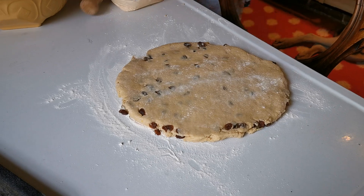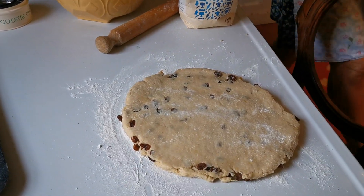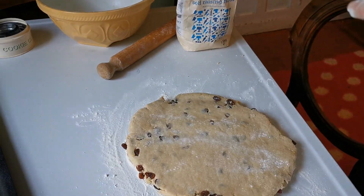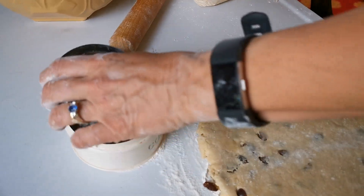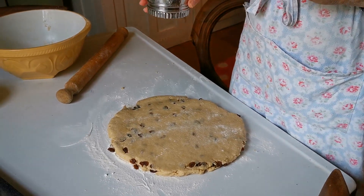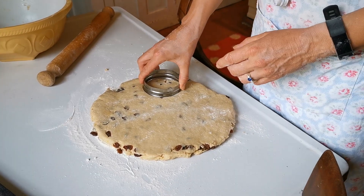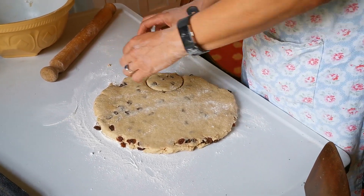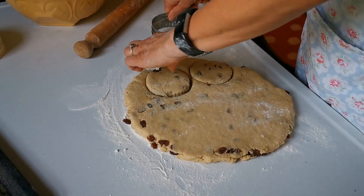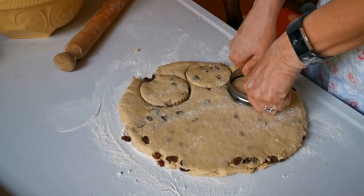Time to select the cookie cutter. There's debate over size — the largest one is considered too big, basically a meal rather than a scone. After a brief domestic about the missing right-sized cutter, we go with the big ones. Cut them as close together as possible to minimise re-rolling. The cutter is pressed down firmly, though hitting fruit can cause pulling rather than clean cutting.